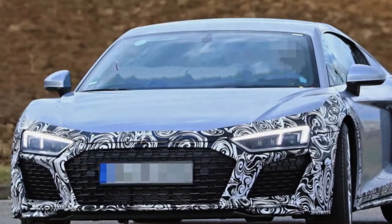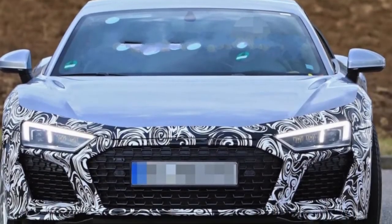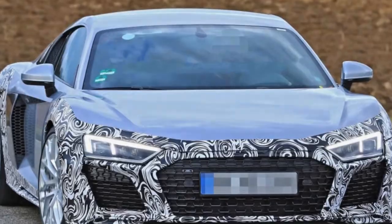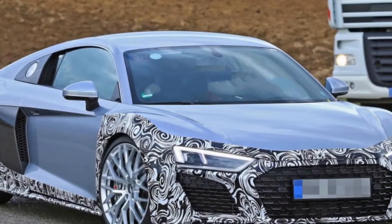The rear of the R8 has some notable changes as well. Rather than only having vent grilles directly beneath the taillights, the grille now extends across the entire rear. The taillights and rear diffuser appear to be unchanged. The rectangular quad-tip exhaust outlets are gone, however.